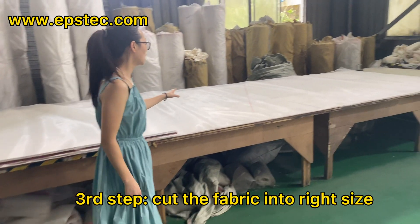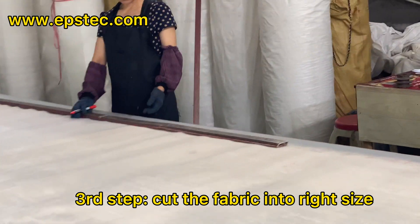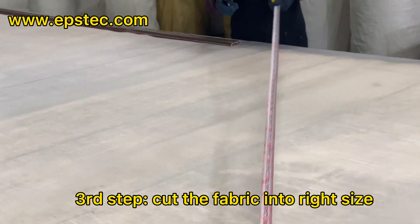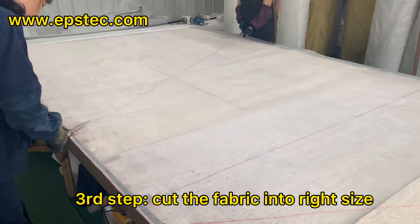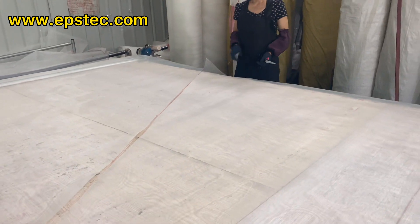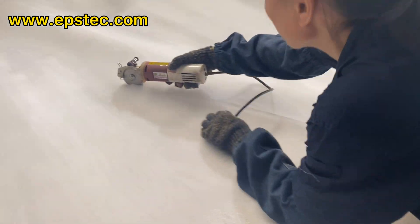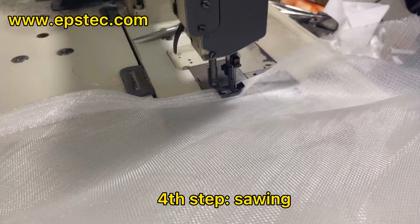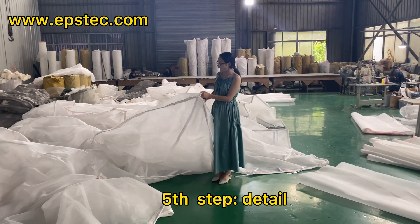Step 3: After confirming the EPS silo size and material, we need to cut the material into small pieces based on the silo size. After the fabric has been cut, it is sent to the industrial sewing machine to sew the fabric into a whole piece of EPS silo bag.